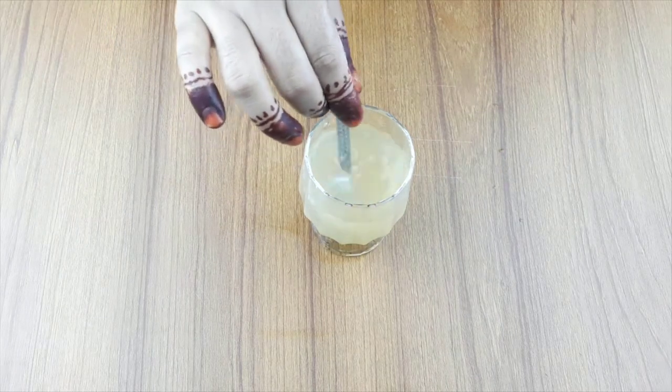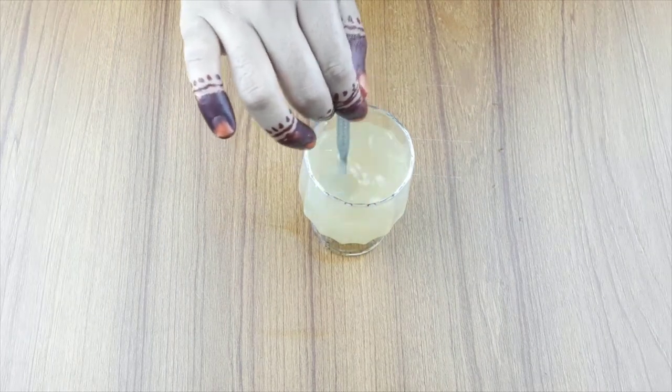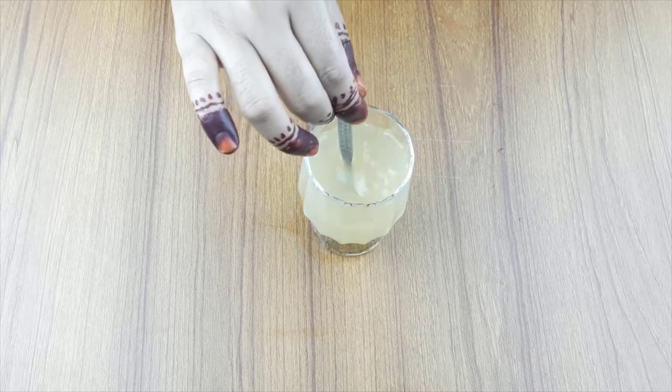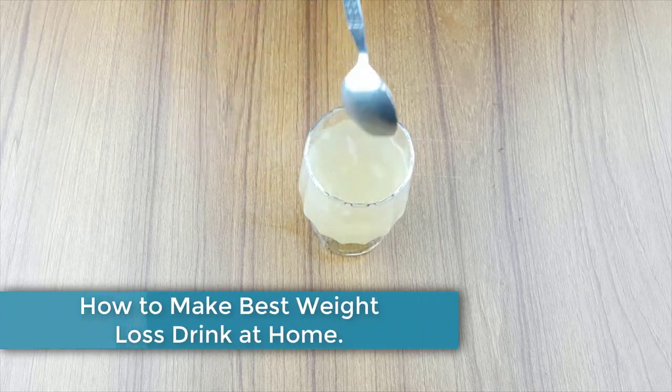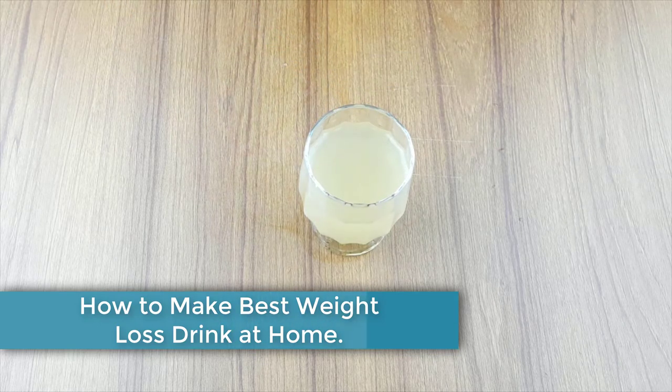Hello friends, welcome to our channel. Friends, today I have taken a new video like every day. Today, our video topic is how to make the best weight loss drink at home.